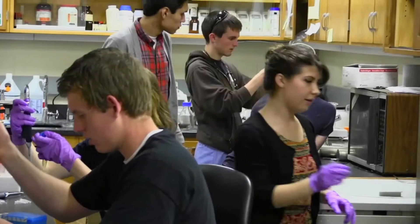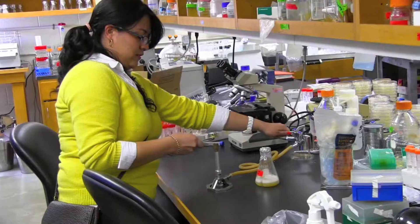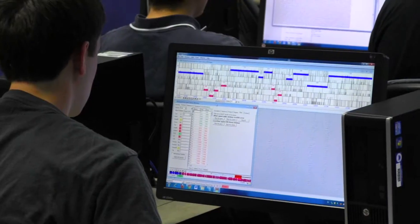We're happy to introduce you to our Phage Hunters program, where freshmen students go out into the environment, collect soil samples the very first day of class, and isolate viruses that no one has ever found before. Once you've isolated these viruses, you get to characterize them, take pictures of them, name them, and publish them.